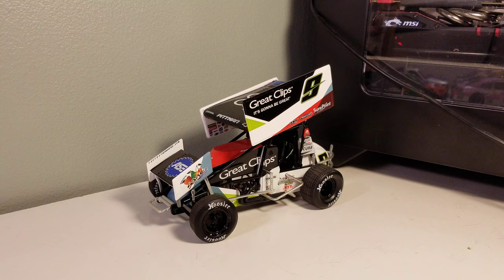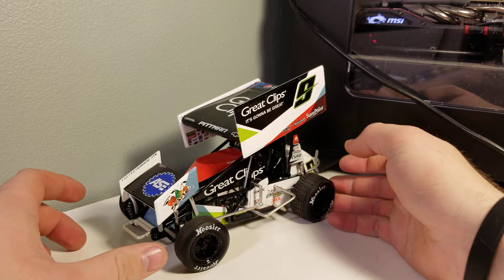Anyway, let's get on to this diecast. It comes with a standard box — no custom art, just a sticker — so no sense going through that. This is the only one I have with this kind of unique chassis, so we'll get into that. I need to move the camera a little closer.